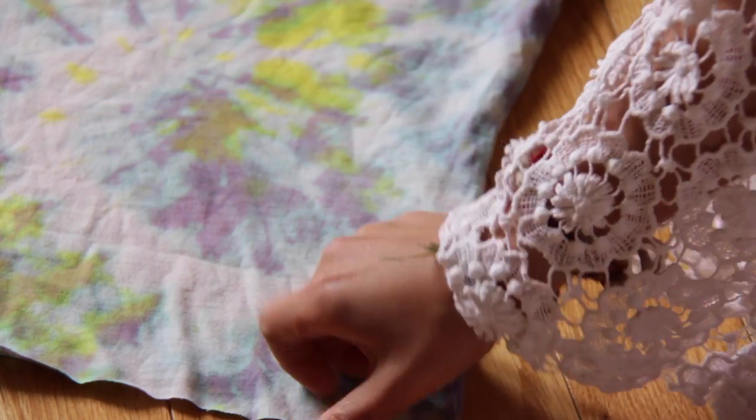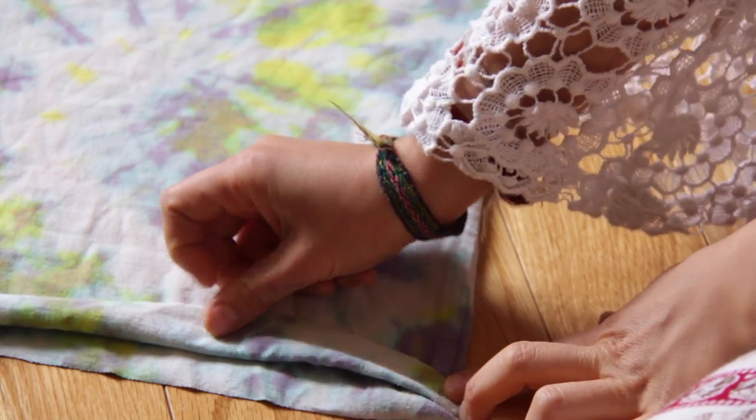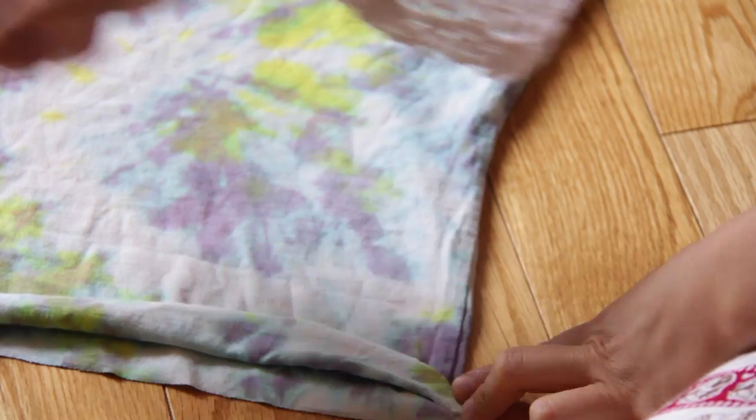Now that you've sewed the other end, you'll have an opening right here. Keep your t-shirt inside out and make a little pleat — you're going to have a pleat like this all around.